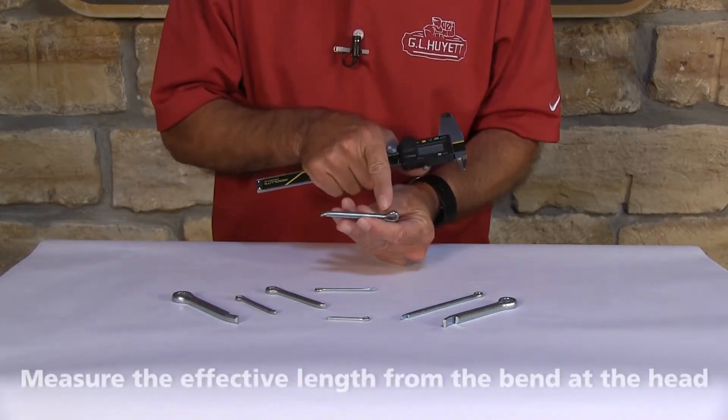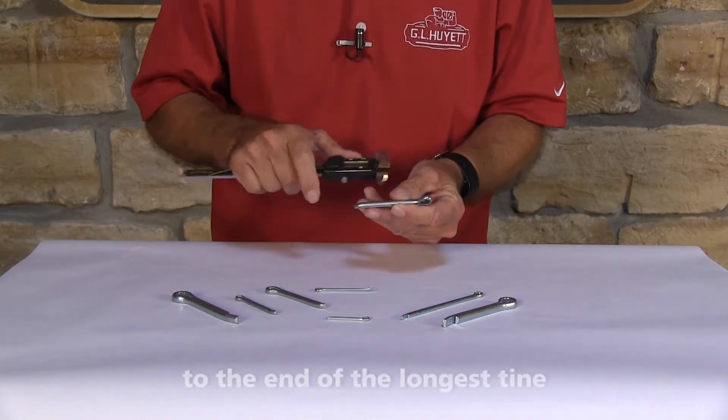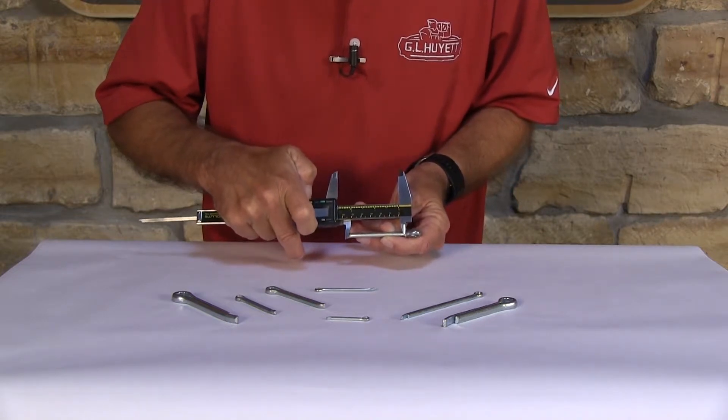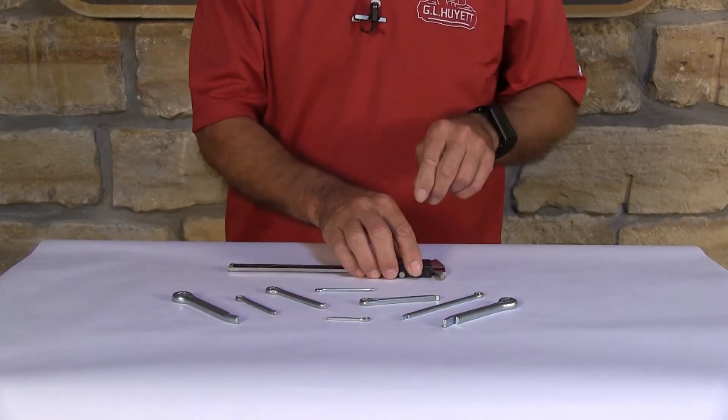Now on a hammerlock cotter pin, the effective length is going to start right here at the head and it's going to go to the end of the longest tine. And there you have it. It's that simple to measure a hammerlock cotter pin.